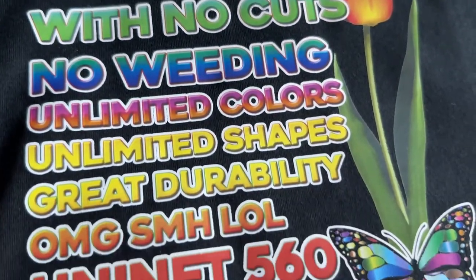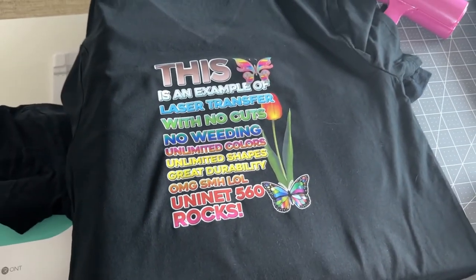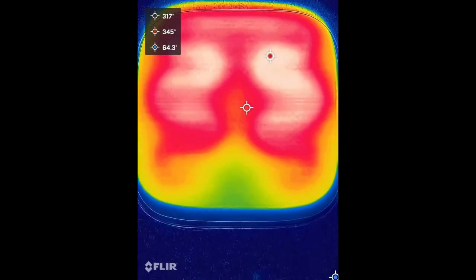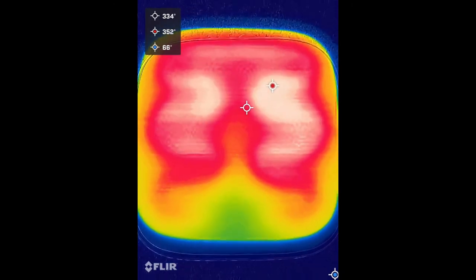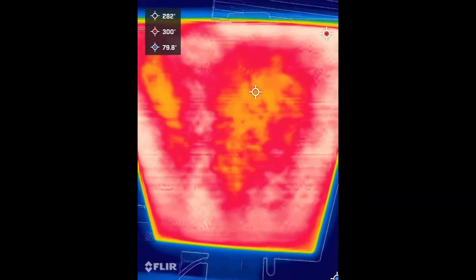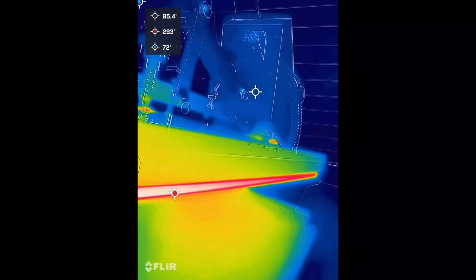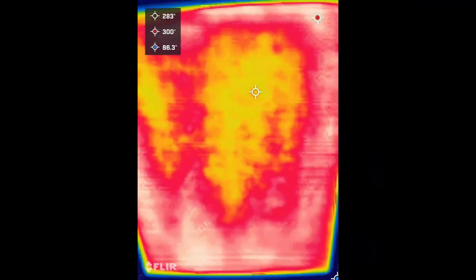The important thing to know with the iColor 560 is you do need a good heat press. When we were experimenting with this for the first time, we did use some of our lower-quality heat presses, but ended up buying a couple of new ones because you really need a good, hot, reliable heat press that's evenly heated — if you have drop-out spots, you're going to end up with problems. You need a professional heat press to really do this well, and that's really your only other investment.